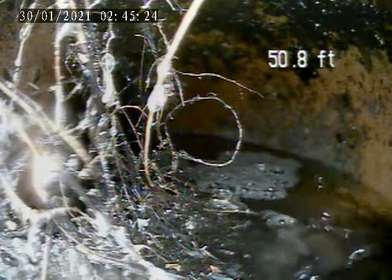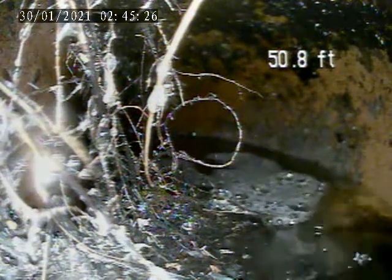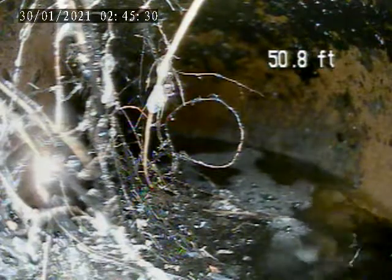We're at 1543 Park Line Drive. We're doing a video inspection of the store lateral from the clean-out access underneath the back porch.